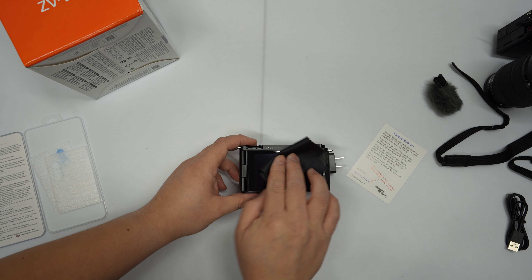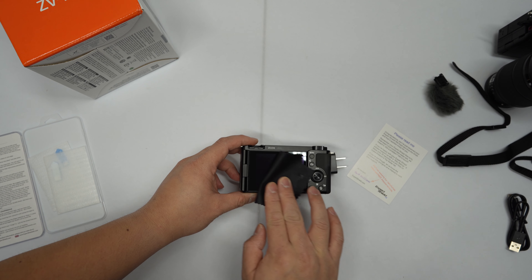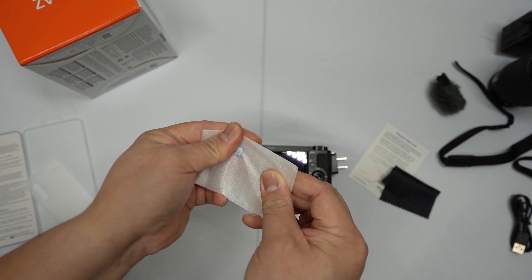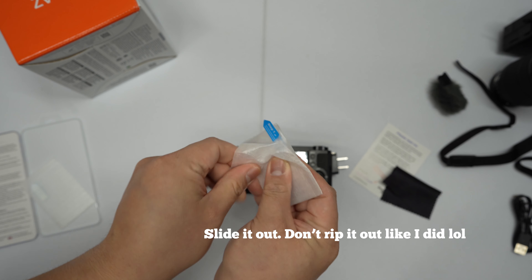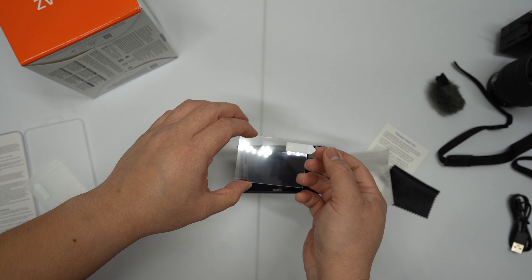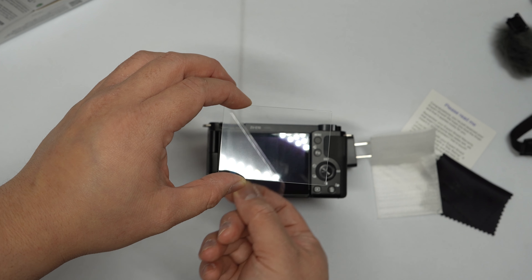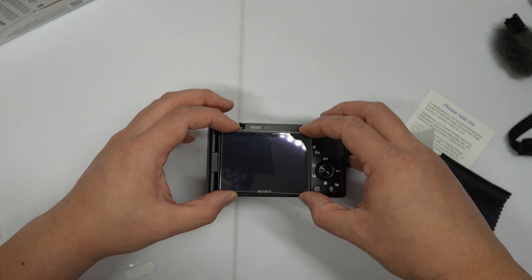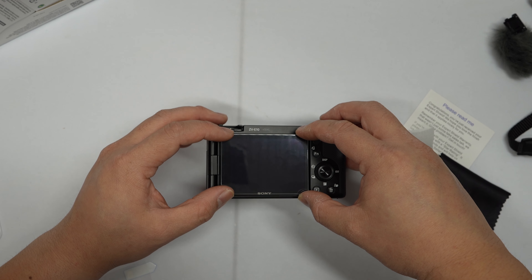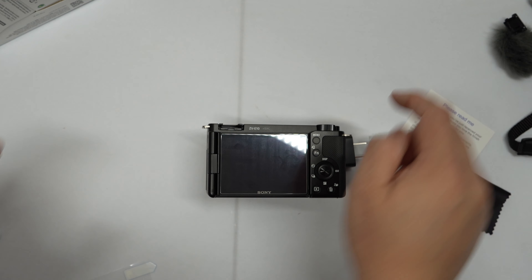What you're going to do first is wipe off the screen — make sure there's no lint or dust on the screen. You're going to take one of these screen protectors out of the casing. I kind of messed it up a little bit, but it's all good — it'll be solid. You take it off, you line it up, and you drop it on the screen like so. Push down in the middle.